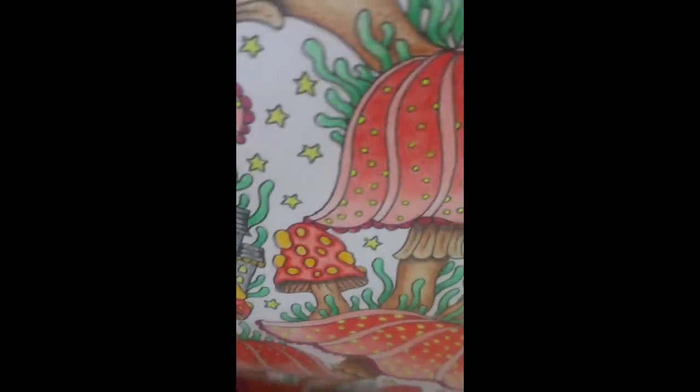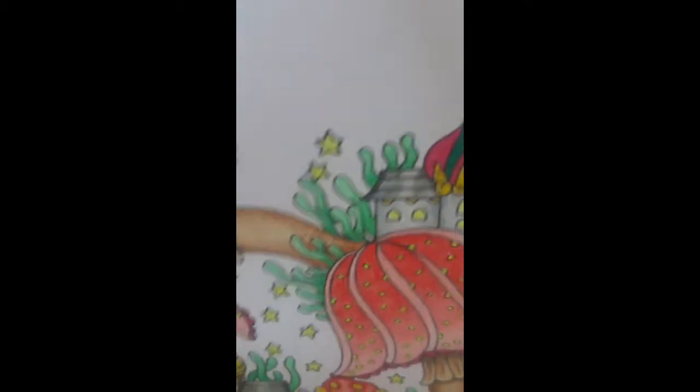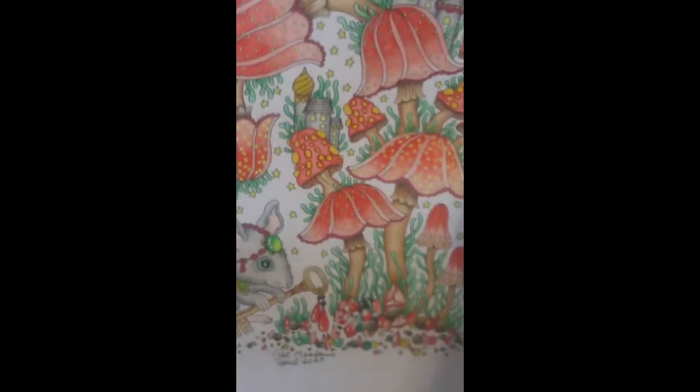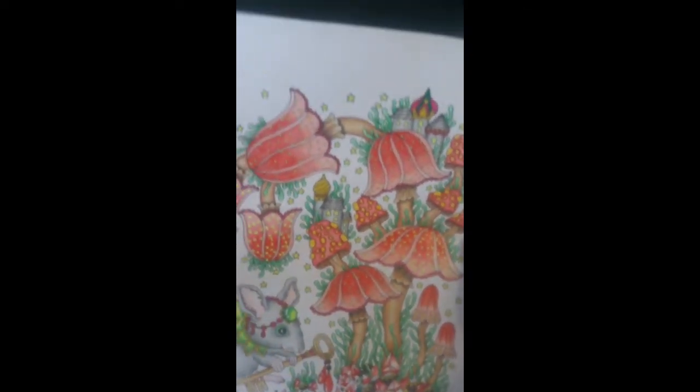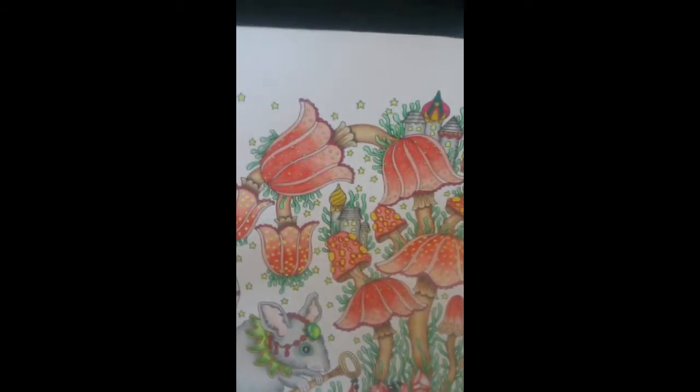I tried to do some blending with these colors and it didn't turn out bad. I really liked it. I'm not sure if I'd have done a background if I colored it again — I might do a background.